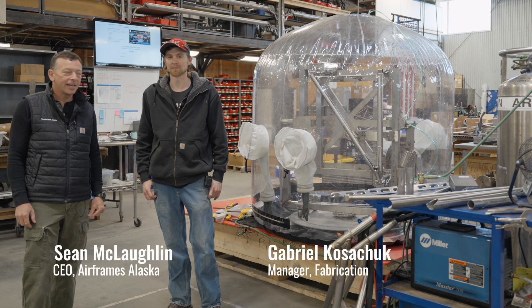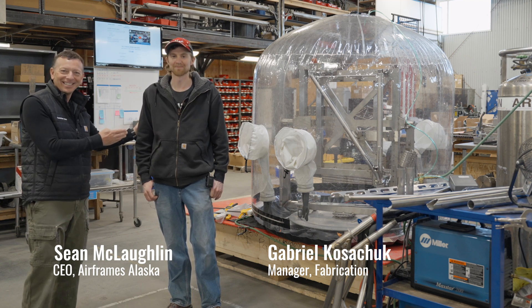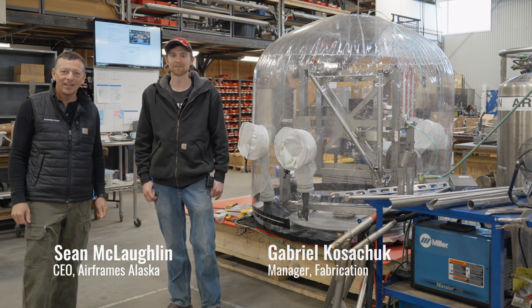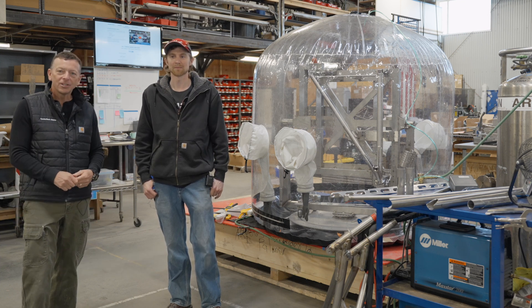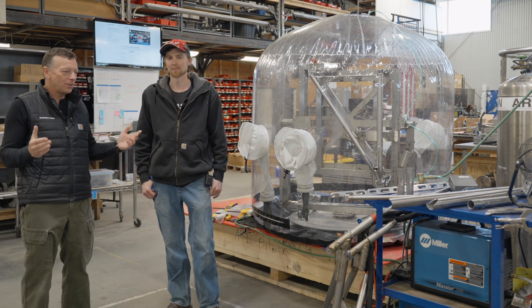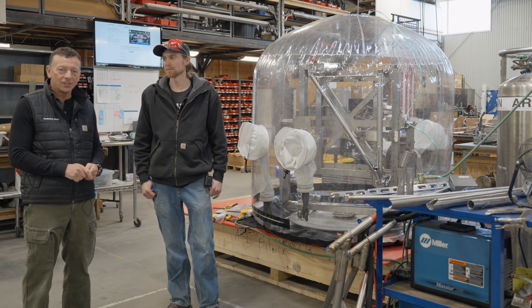Sean McLaughlin here, CEO of Airframes Alaska, and I'm here with Gabriel. Gabriel, pronounce your last name for me again. Kazachik. Did I say it right? Yep. So he's the manager of our fabrication department here in Palmer, Alaska, and we're here to talk to you about our new STC, the titanium gear, and explain to you how we came to the gear we came, as well as how we're going to be manufacturing it for you guys.